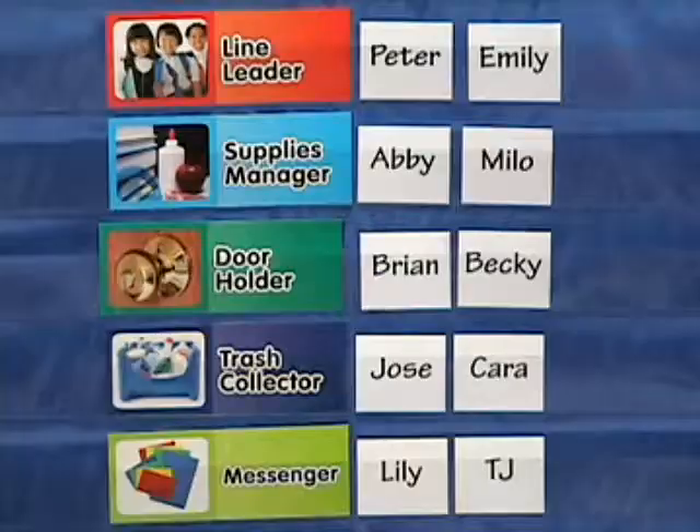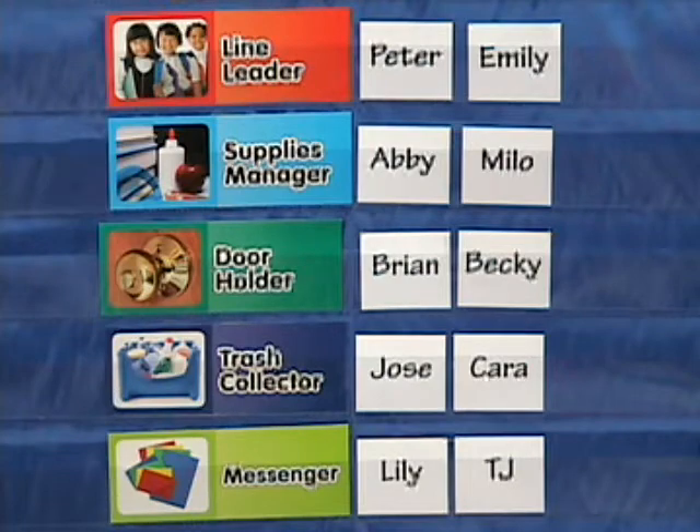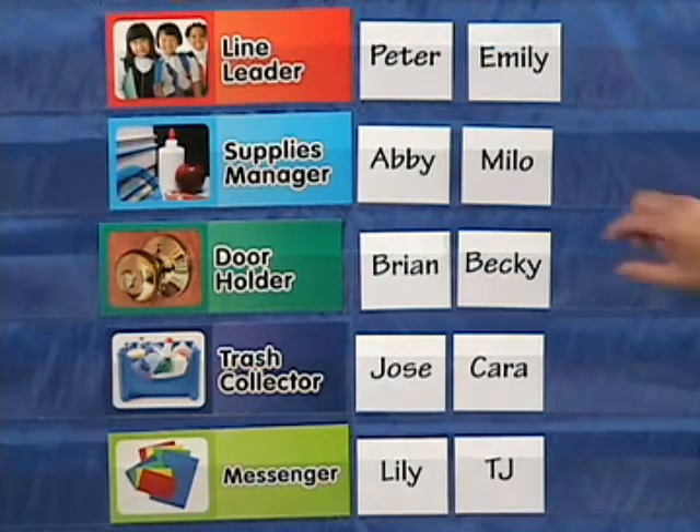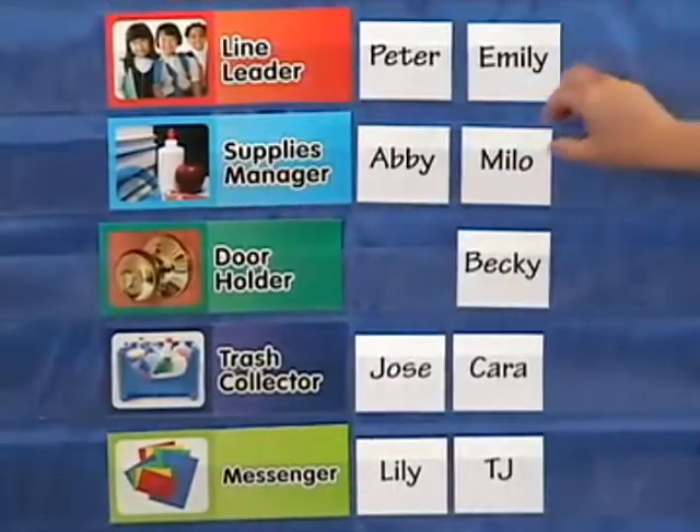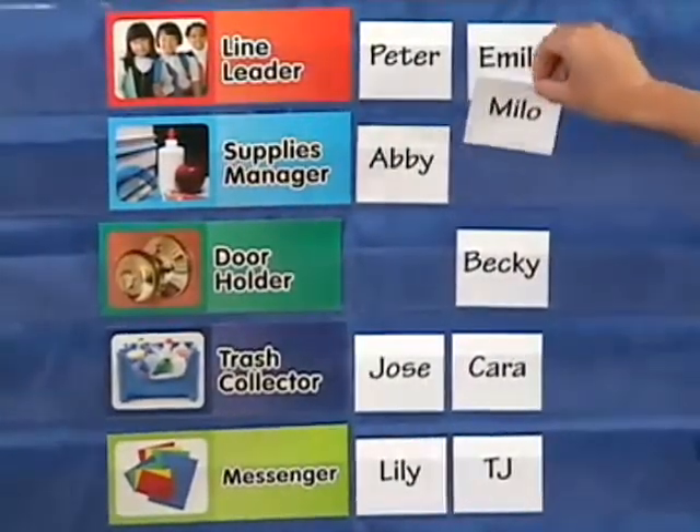You could use the chart to let students vote for who will hold each job. Put the job cards on the left and put two students' names next to each one. Let students vote and then take away one of the names. Let that student hold the job the next week.